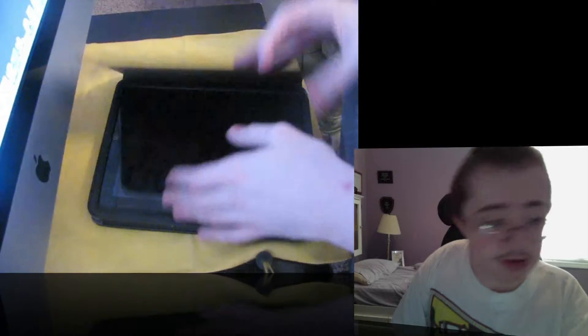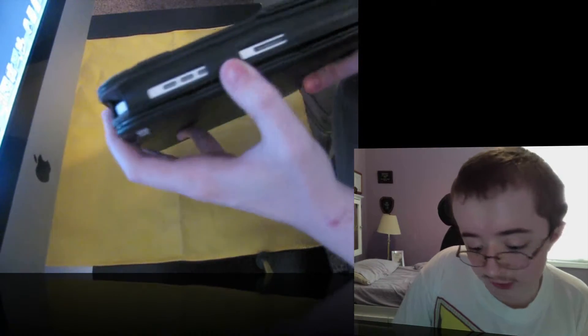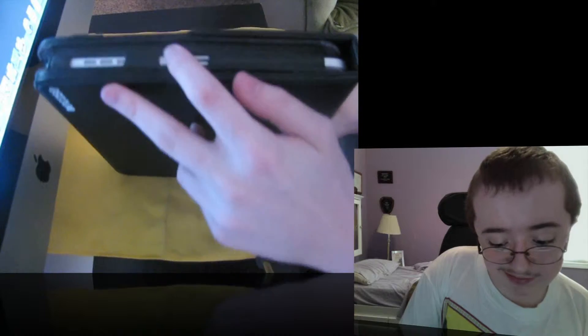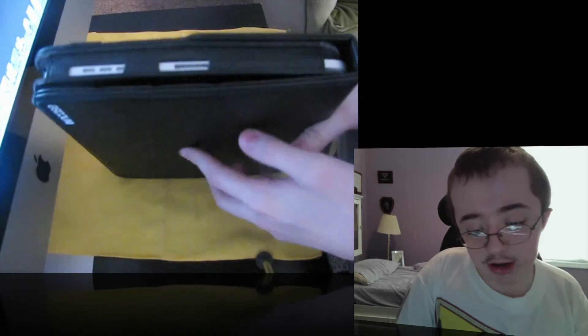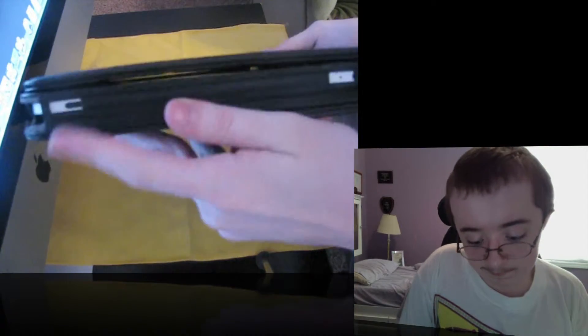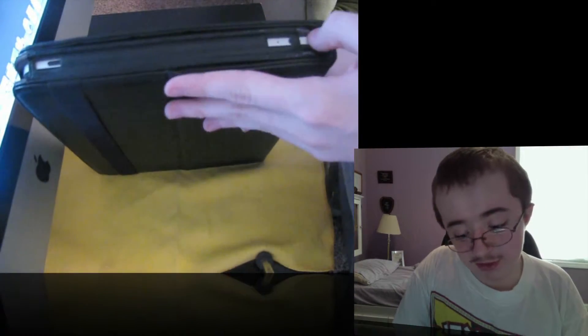We've got your iPad in here. Close it up and you can look around it — we've got our portholes. Here at the bottom, as you can see, my first problem with it is it doesn't really line up very well and it slides out. But there's a 30-pin connector, your speakers here, your 3.5mm jack over here — it's hiding under the case — and your sleep-wake switch or button.